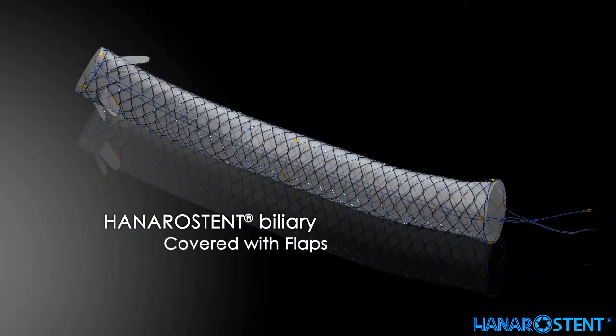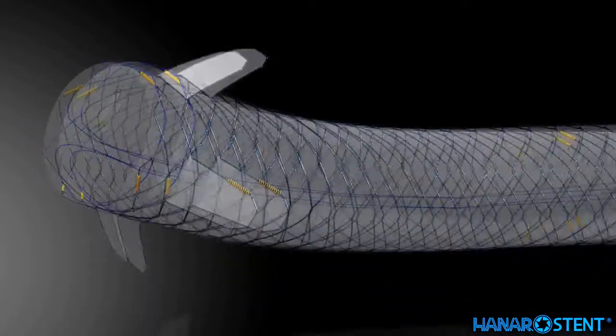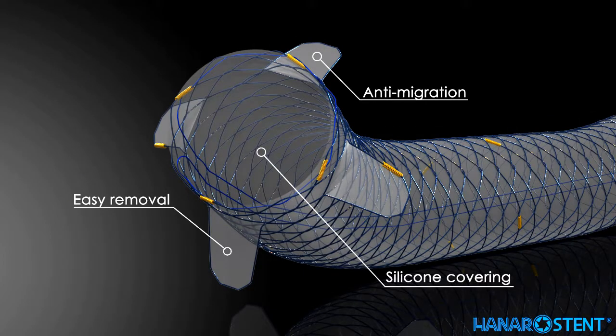This is another covered stent with a special feature: a flap. Flaps are designed to reduce the risk of migration, and at the same time the flaps need to be minimally invasive so that they allow easy stent removal. It features a smooth inner surface with silicon covering, designed to facilitate drainage of bile fluid.